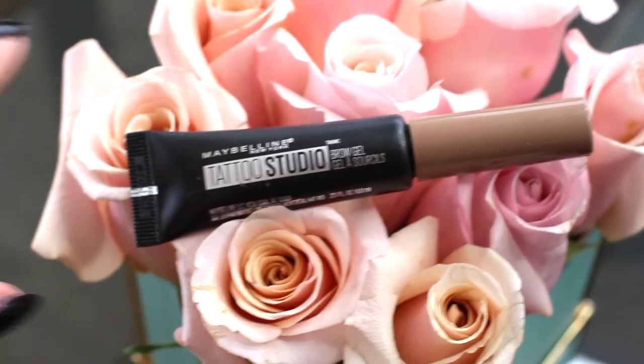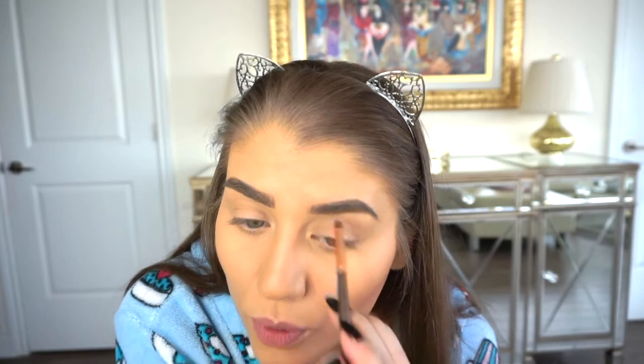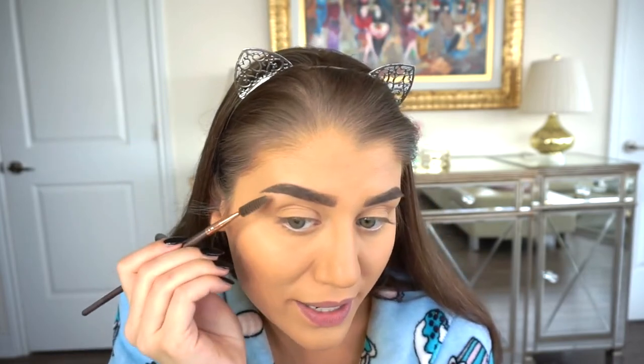I'll do the outer corners of both brows first, then come back and do the front part with this lighter color — 255 Soft Brown. I clean my brush, apply the lighter color to the front of the brows, then softly pat it in and brush them through with a spoolie for a more natural look. A tip: I dip my spoolie in face powder and brush it through to make the brows look a bit lighter and more natural, since the front of our brows can naturally be a bit sparse.